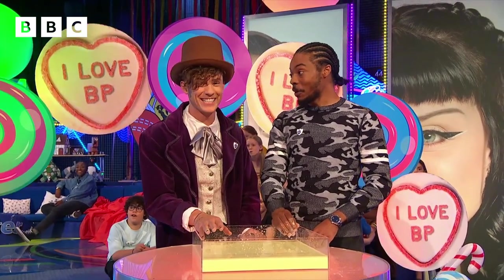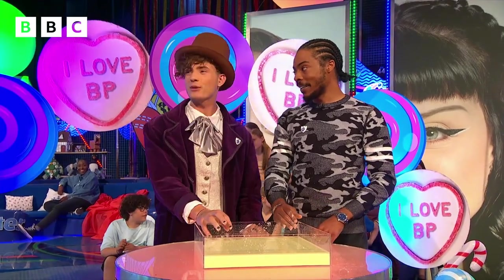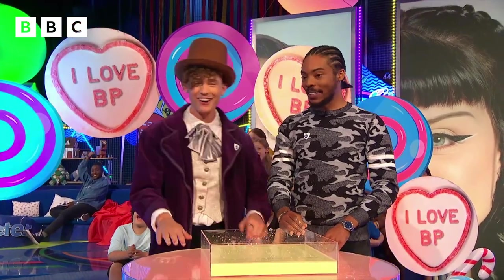Could I walk on the custard? Theoretically, yes, it should work. Do you think we should give it a go? Yeah. All right, let's give it a go.